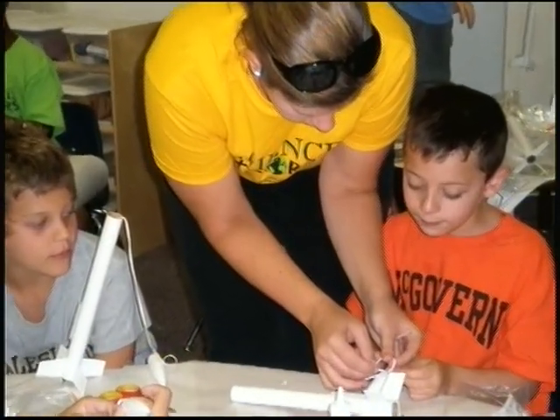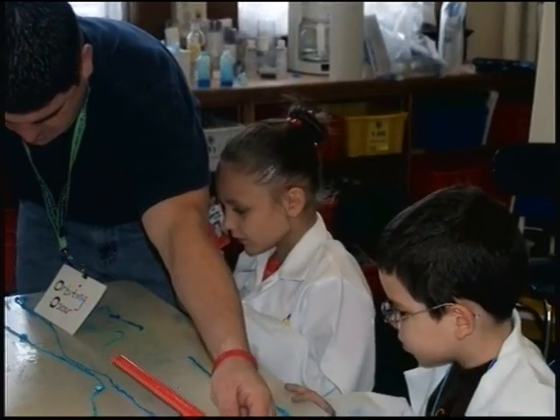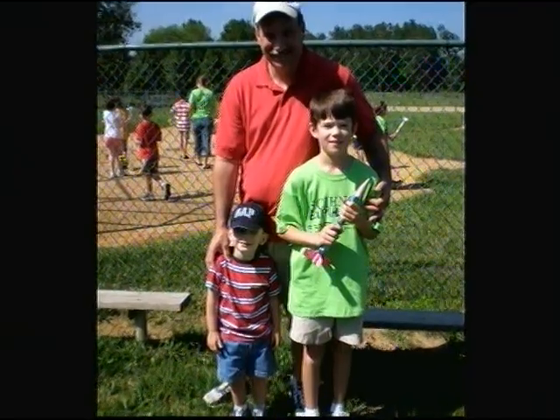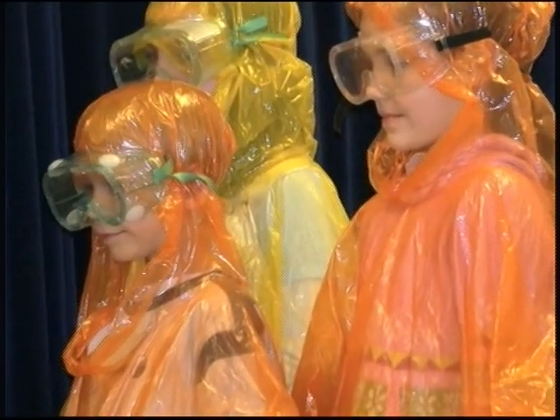And I encourage parents and administrators to give students the opportunity to experience such a camp as the Science Explorers. This camp is awesome — it never gets old. Our kids have been coming here for three years and year after year it's extremely exciting. Everything was really fun.